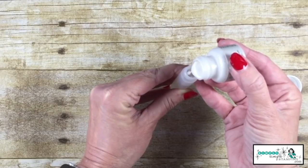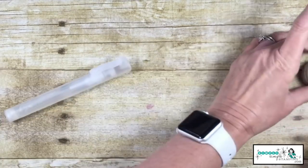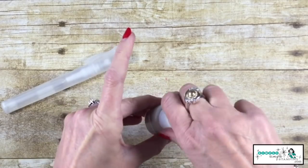Then we're going to pour just a few drops — one, two, three, and a fourth — into our spritzer. We'll cap off our spritzer. We want to close up the paint as soon as we're done.